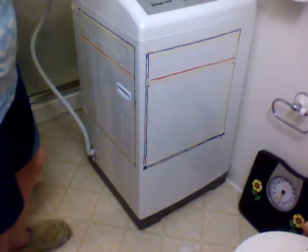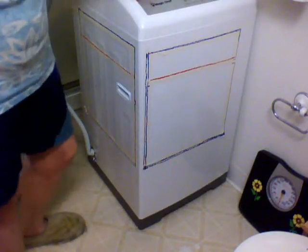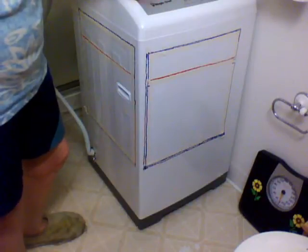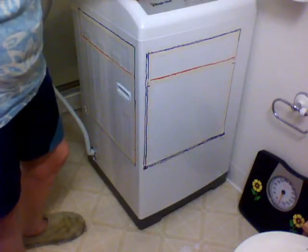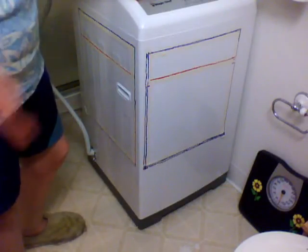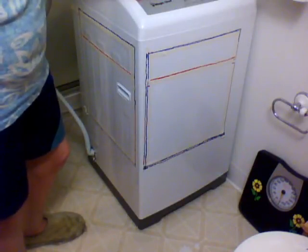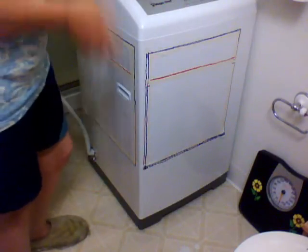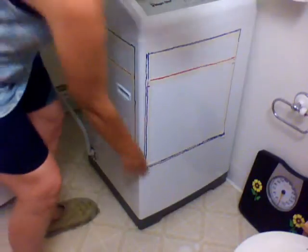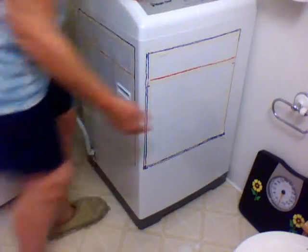This video is about giving you an idea of exactly how big 1.6 cubic feet is in a washing machine. I'm an educated person and I couldn't figure it out — I had no idea how big it was, and it is definitely a lot bigger than I thought. So I went ahead and did this to my brand new washing machine just for those of you who are looking to buy washing machines.